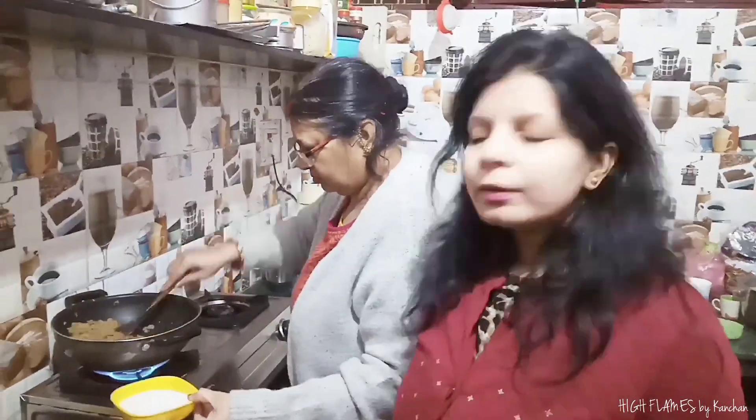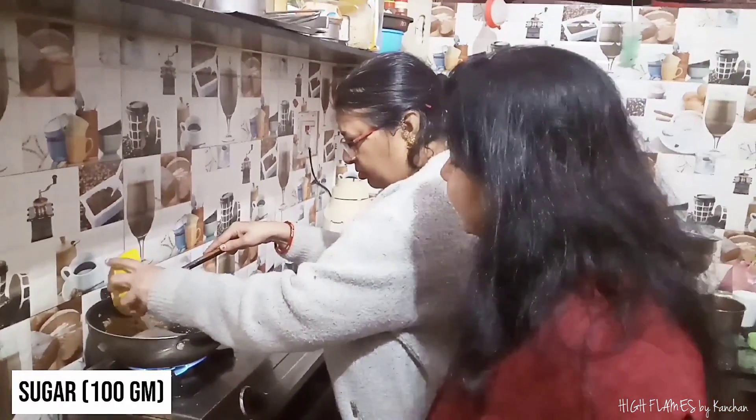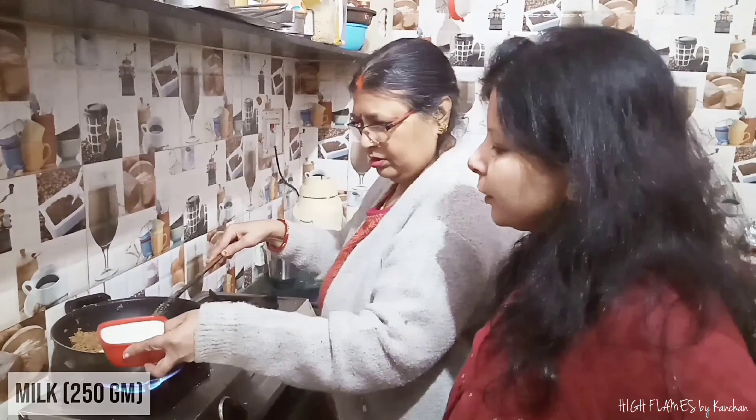Now, what do we do? We make a small amount — about 100 grams.